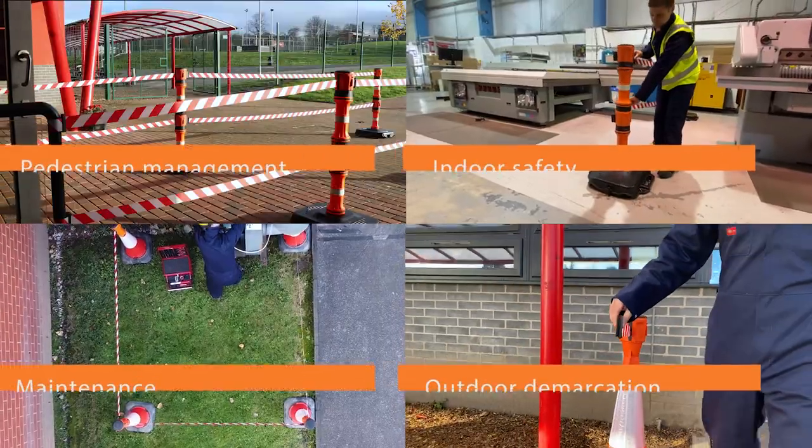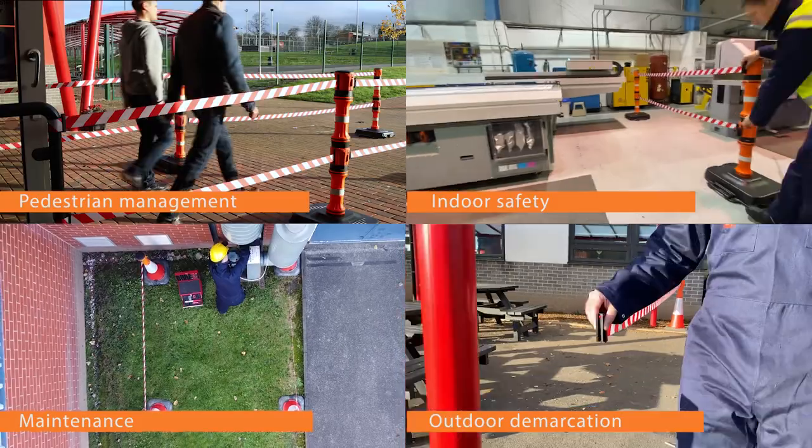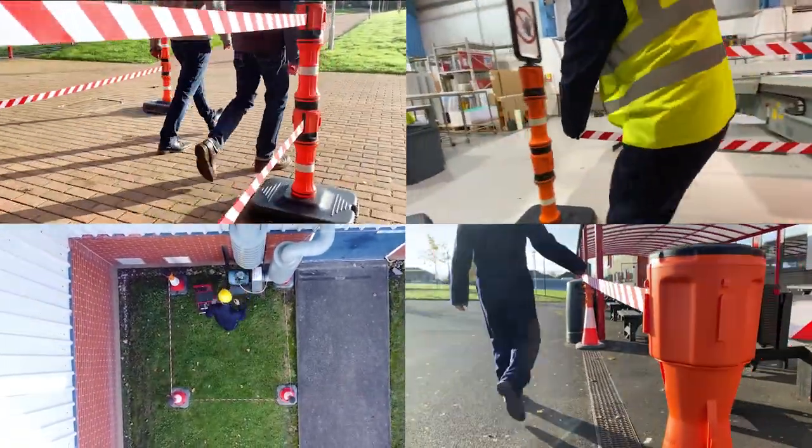For the next level of retractable barrier system — which is fully modular, easy to store, and easy to transport — look no further than the EZ-Xtend Retractable Barrier.